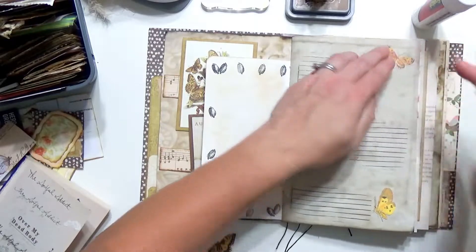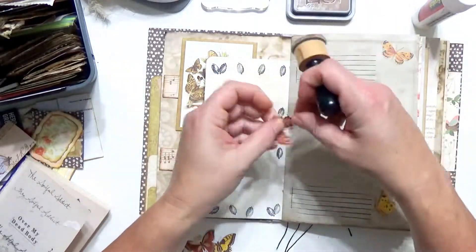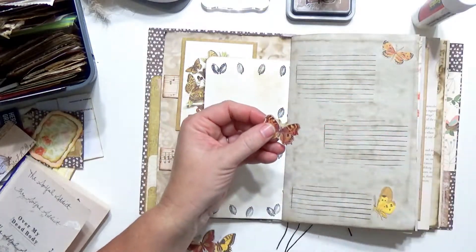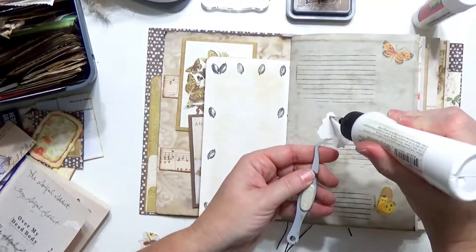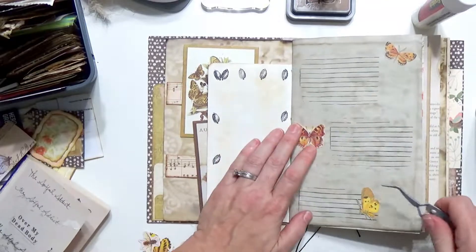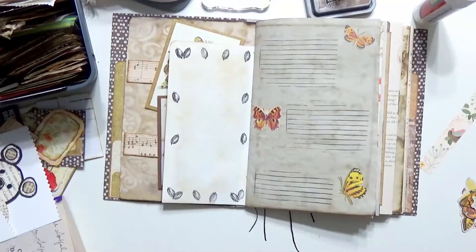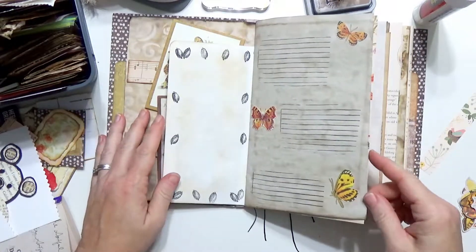This little guy up here — I just want to knock back that white edge just a little bit. Okay, that page is done.